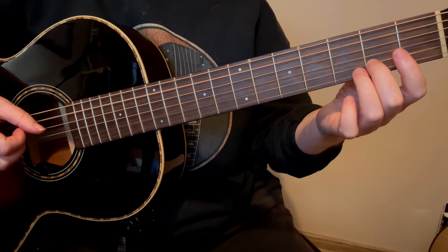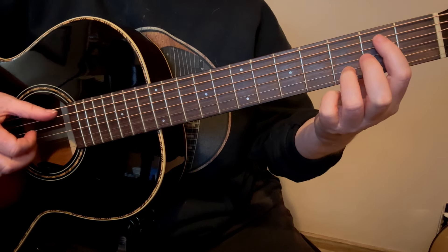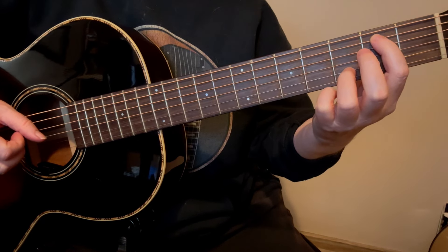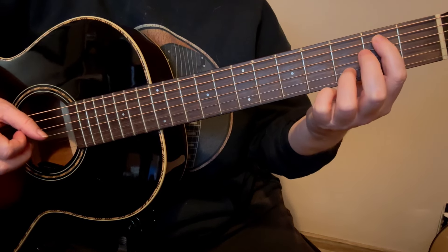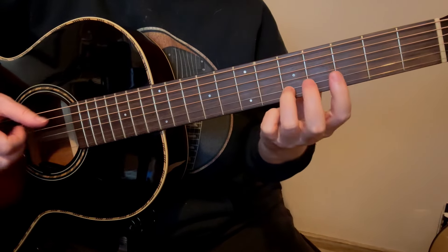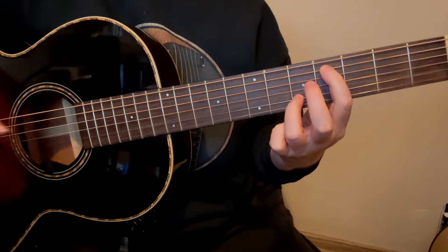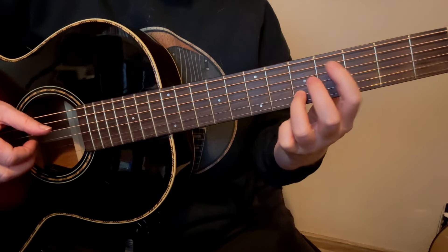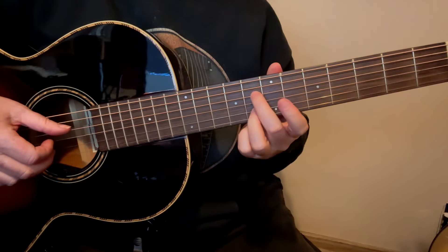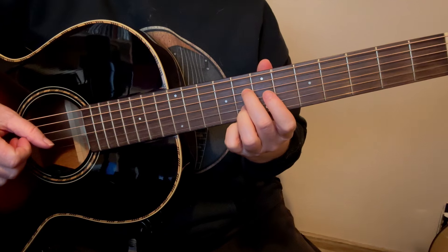Here is when you need to reach and play the bass note on the 4th fret of the 5th string. For the next chord, I just let my pinky fall into the 3rd fret — I find that to be the smoothest. Now we're going to get rid of this and just bring the 2nd finger up, and that will be our next chord after that.